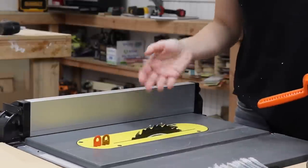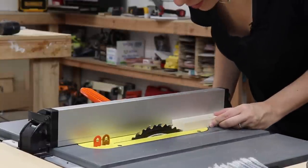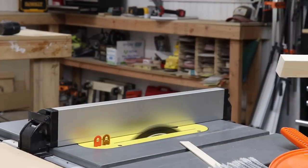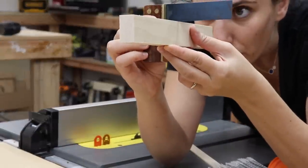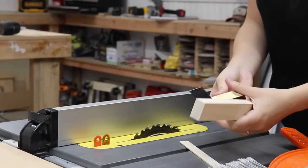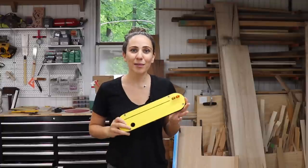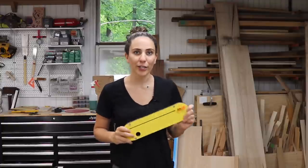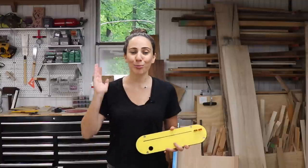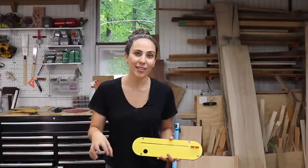Now I'm going to test the same thing with the zero clearance insert, and this time I can set my fence to create any thickness cutoff I want because there is no chance it's going to fall into any gaps. Perfectly straight all the way down the board. So there definitely is a difference between using the stock throw plate and a good quality zero clearance insert. A simple upgrade to improve the quality and accuracy of your work — I'm really super happy that I have this now. I no longer have to put tape on my existing throw plate to prevent pieces from falling in, and I don't have to worry about wonky cuts because of flex in the throw plate.